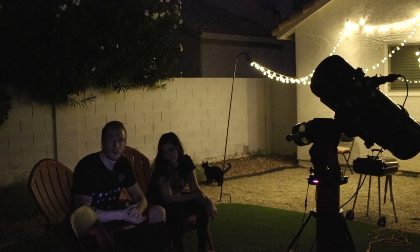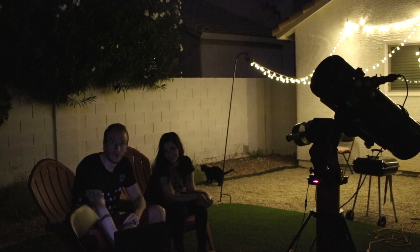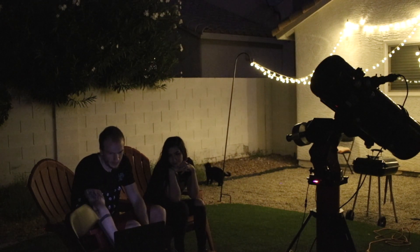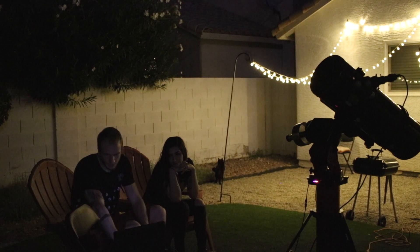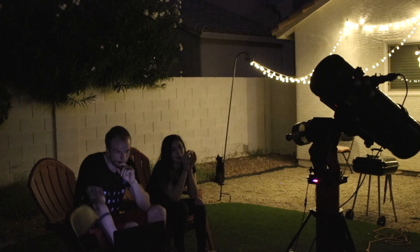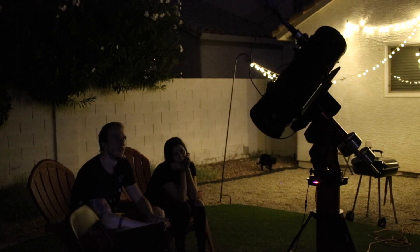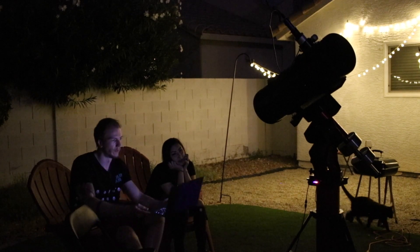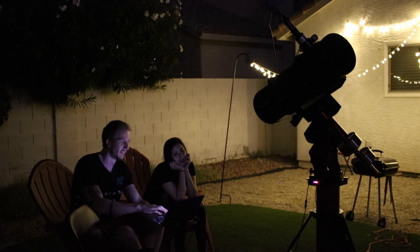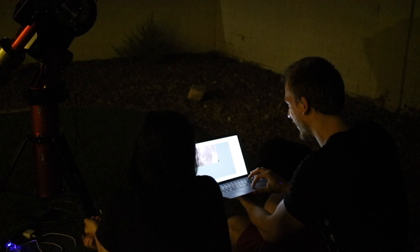We're going to slew the telescope to the moon now and see if we can capture it easily with this camera. It's a one-shot color camera so I'm guessing it's going to be easy for the moon, right? Let's see. It looks like it will be pointing at the right place. Look how bright it is — I can't even see, my eyes are dead. Now that's a spicy target.